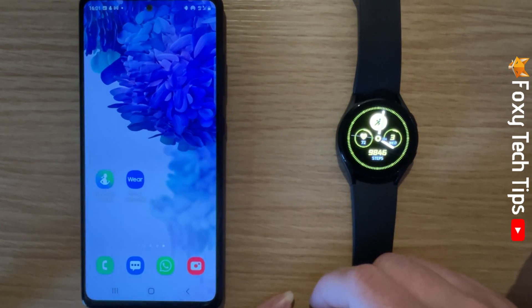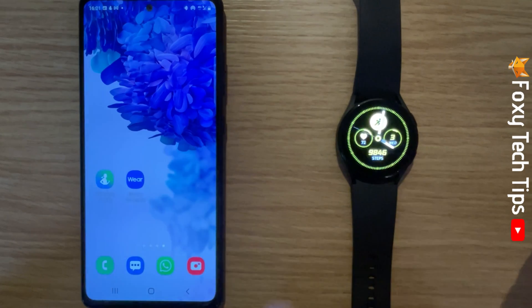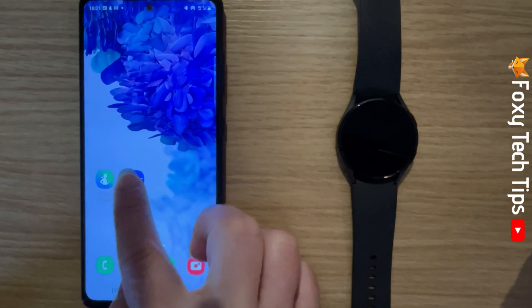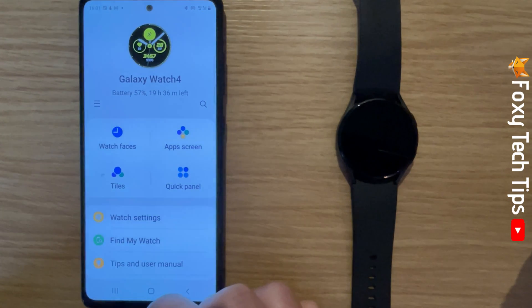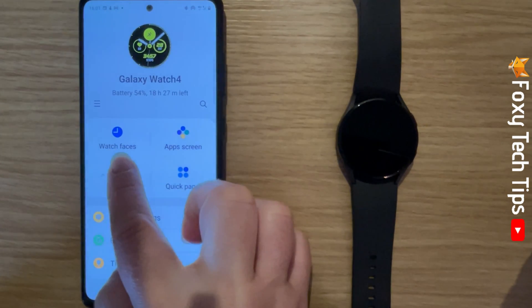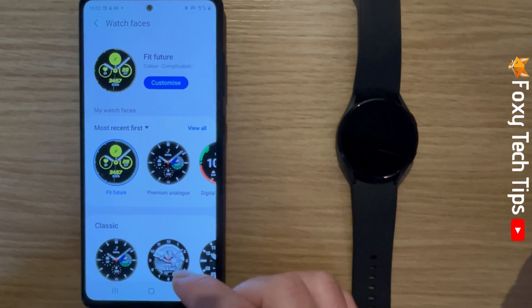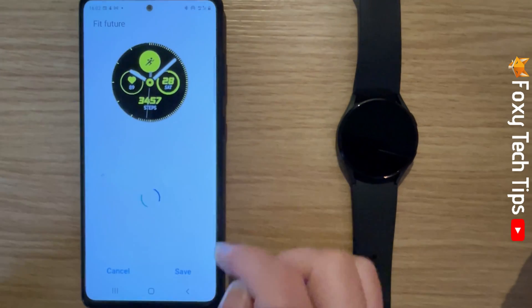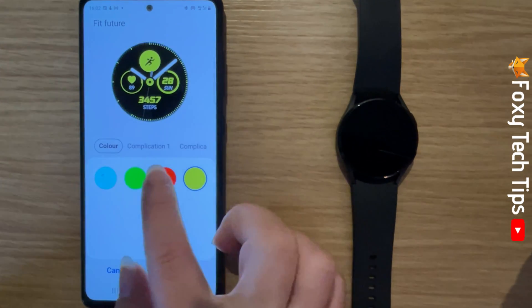To have more of a choice of watch faces, you need to open up the Galaxy Wearable app on your phone and tap watch faces. You can tap customise at the top here to customise your current watch face in lots of different ways.